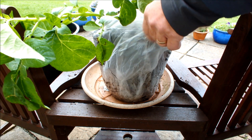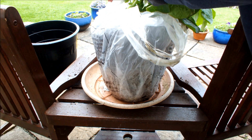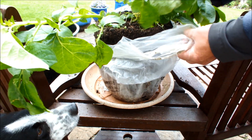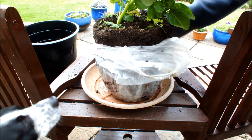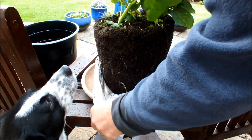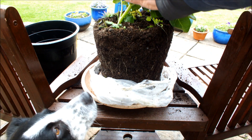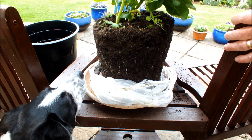We've lifted it up onto the table a bit higher. Let's see if we can take this shopping bag off without disturbing the root ball — that was the plan. There we are, that's the root ball fully exposed but undamaged, and not a potato inside.